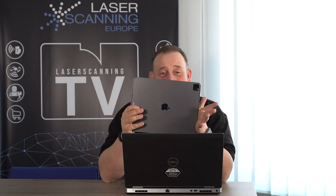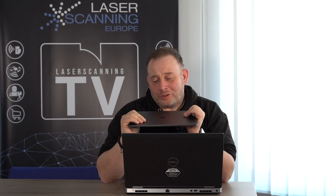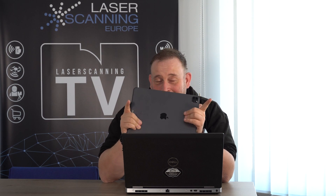Hi, Eric here from Laserscanning Europe, from Laserscanning TV. I have this very interesting question: did you scan with an Apple? I think it's actually possible, and I checked a very new solution out for you. I've been at a Euro Week and Forensic Conference in America, and I had the option to see the newest development from this product. If you're interested in the details, then watch this episode.